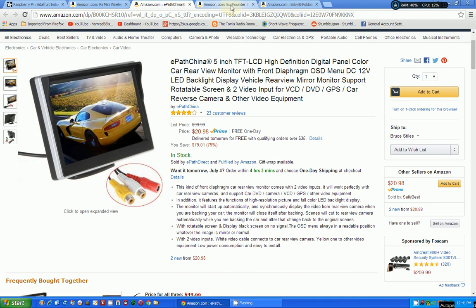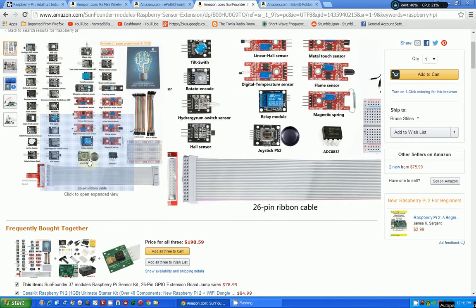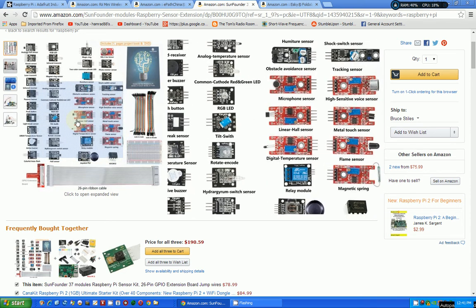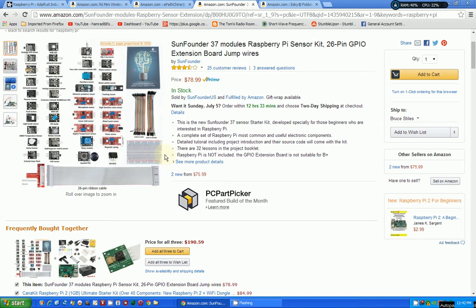Another thing I need — and I may be wrong — is sensors. I would not buy this $80 sensor package, but I might get something like that for other projects. Not specifically for this project, but I'm trying to determine what sensors I need to interface the radio and the Raspberry Pi. Maybe I don't even need additional sensors — maybe the ones on the Raspberry Pi card already are sufficient. That's another input I'm looking for.